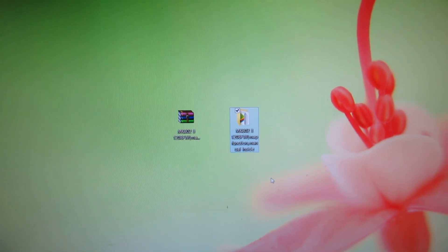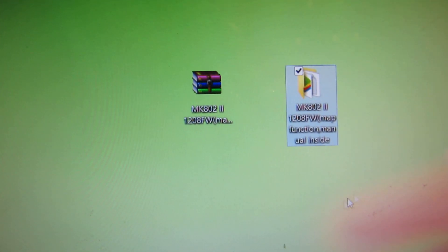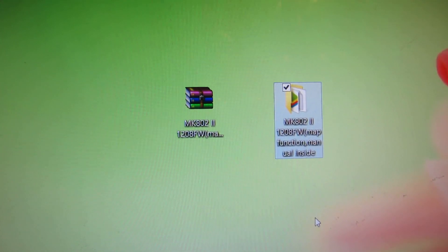Hello everybody, this is Daniel Olous. Tonight I will show you how to install, how to upgrade the firmware for the Ricomagic MK802 device.